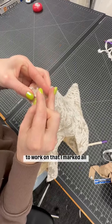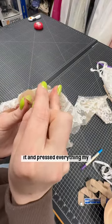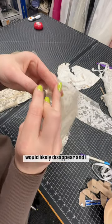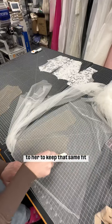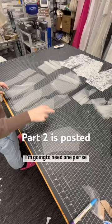I marked all of my seam lines just because I knew that once I deconstructed it and pressed everything, my seam lines — or what was visible of them — would likely disappear. I wanted to make sure, because we had already fit the bodice to her, to keep that same fit. And when I'm cutting out, I'm cutting out four pieces of each because I'm going to need one per side.